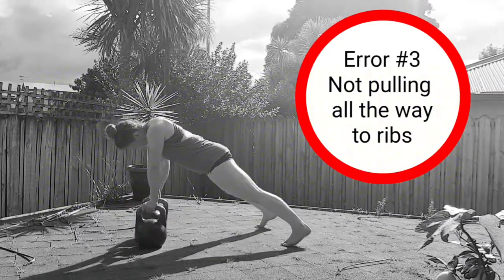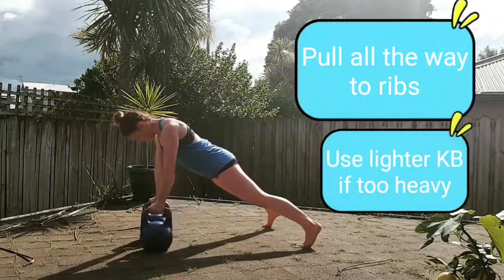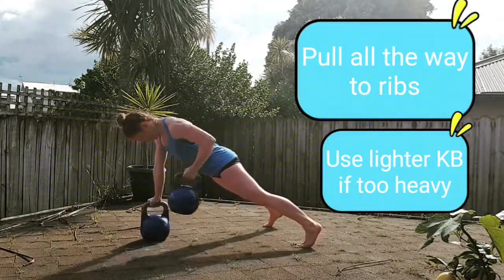Common error number three is not pulling all the way to the ribs. This significantly reduces back engagement in the exercise. To make sure you pull all the way to the ribs, use a lighter kettlebell if your current one is too heavy.